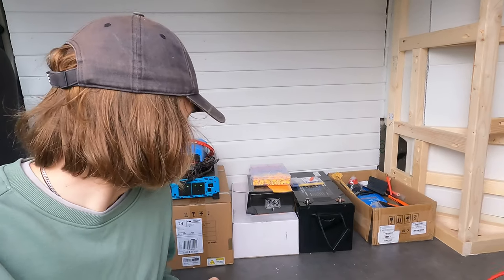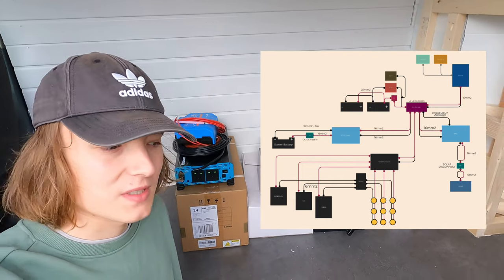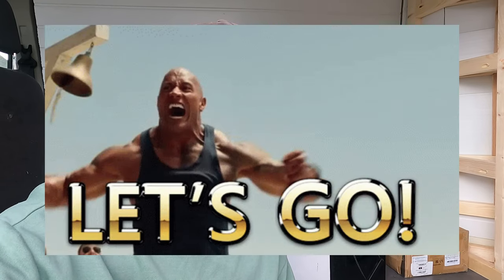Right, this is it - this is the big one. Today is the day my electrical setup, which is behind me in lots of different boxes, is being installed into my van. This is probably the biggest day of the whole conversion. It's been a few months coming, lots of planning, lots of cost has gone into this, so I'm just going to jump straight in.